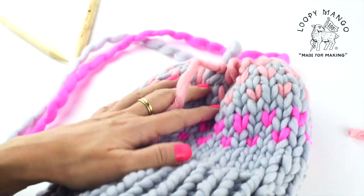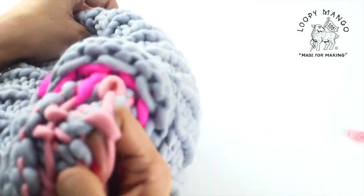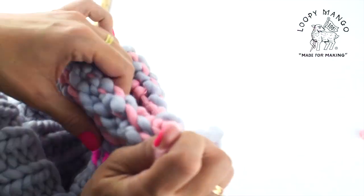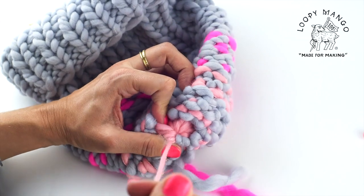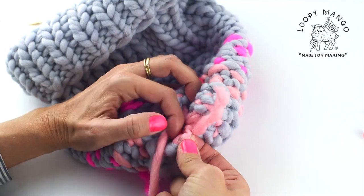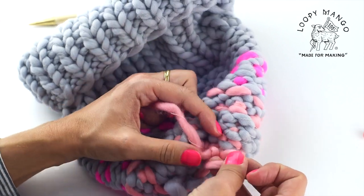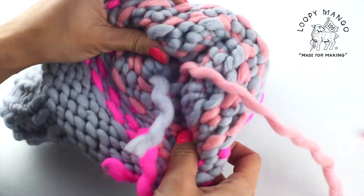When you're at the end, pull that tail end tight. You can cut the other strands, leaving a few inches. You can turn the hat inside out if that's easier for you, then pull as tight as you can and secure the end. Do a couple of knots just to make sure it's secure.